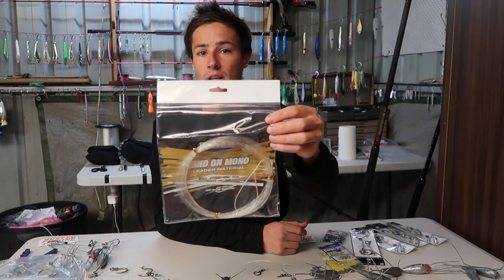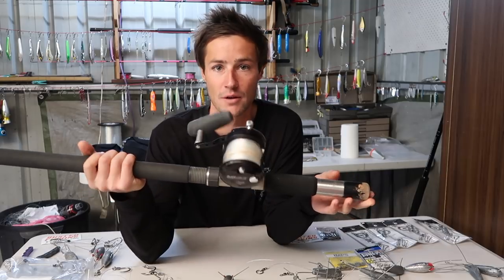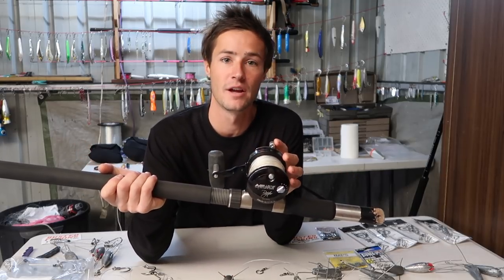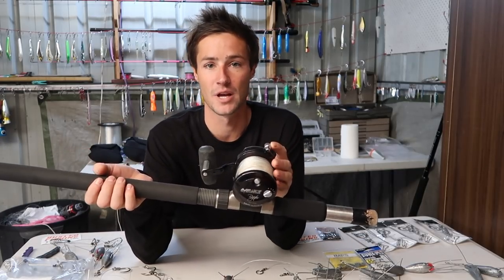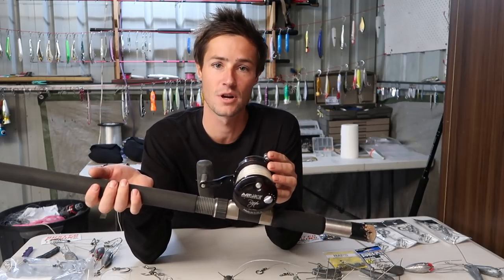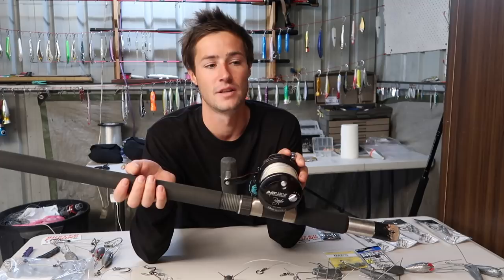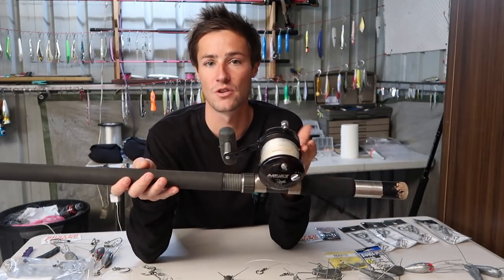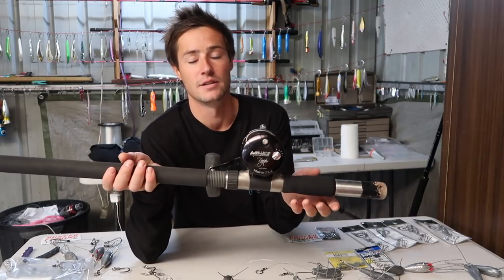I've got heavy leader for the slide rigs, and for the overhead I like to use the Rovex wind-ons in 200 pound. This is the setup I like to use: a South African style low mount rod, 14 foot — really heavy duty, keeps your line away from the rocks and puts more pressure on the fish. I've got my Abbot LX Raptor with 500 meters of 50 pound TAS line underneath a 24 kilo top shot.